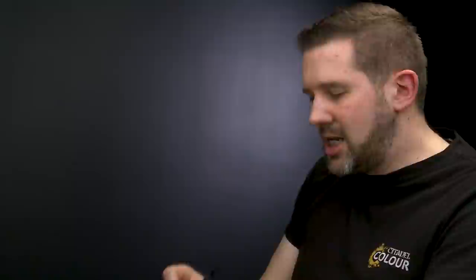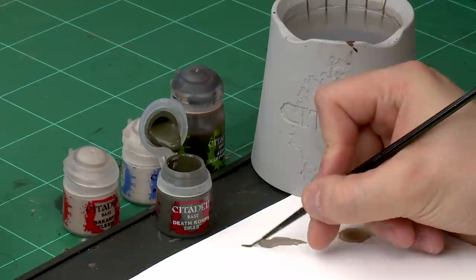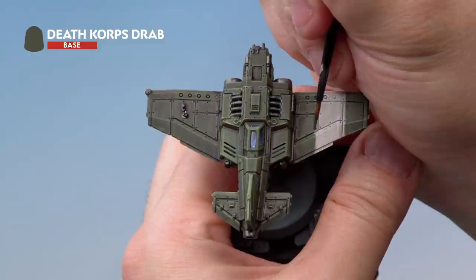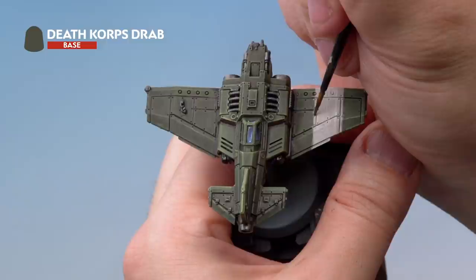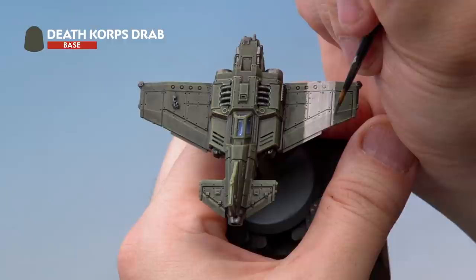Take the original paint used on the plane — in this case Deathrattle Drab — and cut back in on the line to make it nice and neat, using a medium layer brush with a little water. While you have this paint out, also add some chips along the edges of the stripe to weather it up and make it look beaten up through a few dogfights. This will really help the stripe look like it's been painted on for a long time.